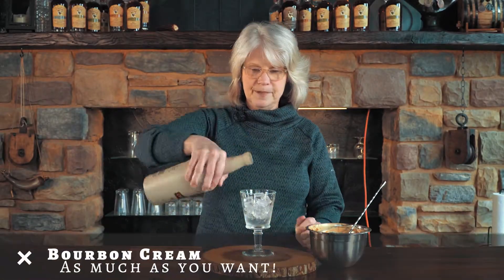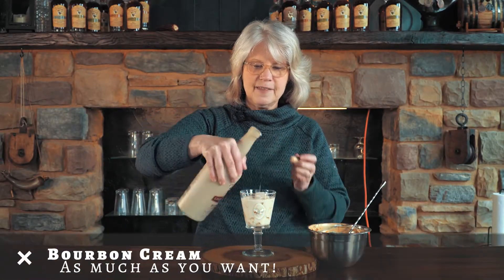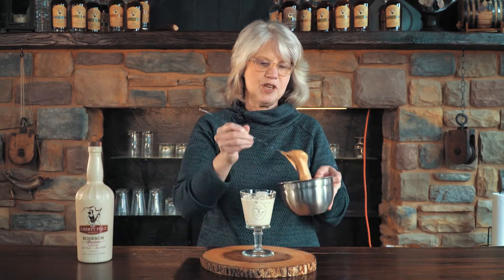After you've whipped the coffee foam, you're gonna take the bourbon cream, you're gonna pour it over ice, and you're gonna top the whole contraption with a beautiful layer of coffee foam.